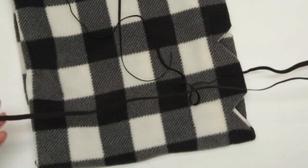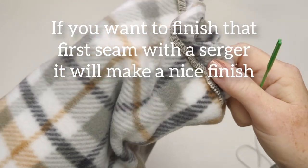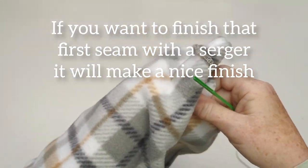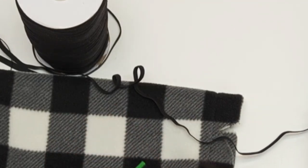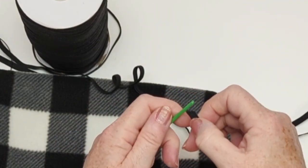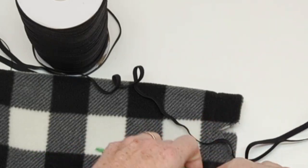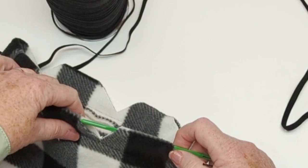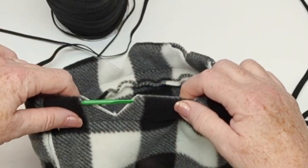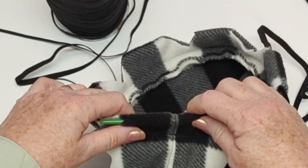I prefer to use the quarter inch or six millimeter wide elastic, but use whatever you have on hand. I'm just showing you that you can finish that first seam with the serger if you want to make a nice neat project that you might want to sell with your small business. Once I have my elastic threaded in my bodkin I'm just going to run it around on the inside of that channel I've just made, through my notches.